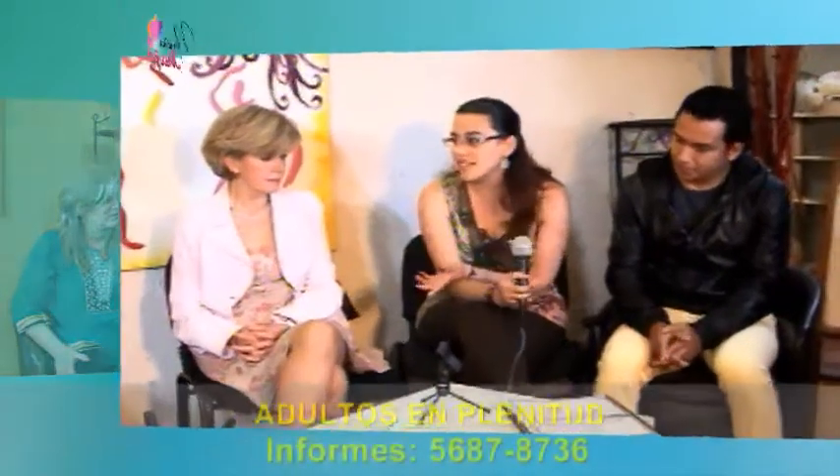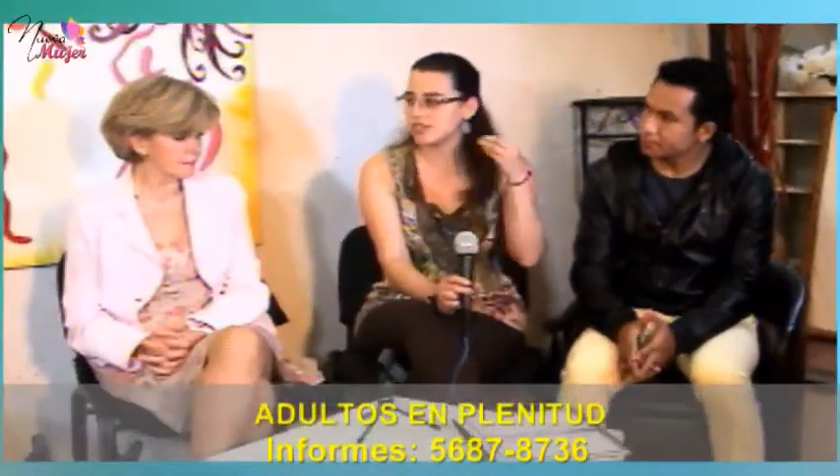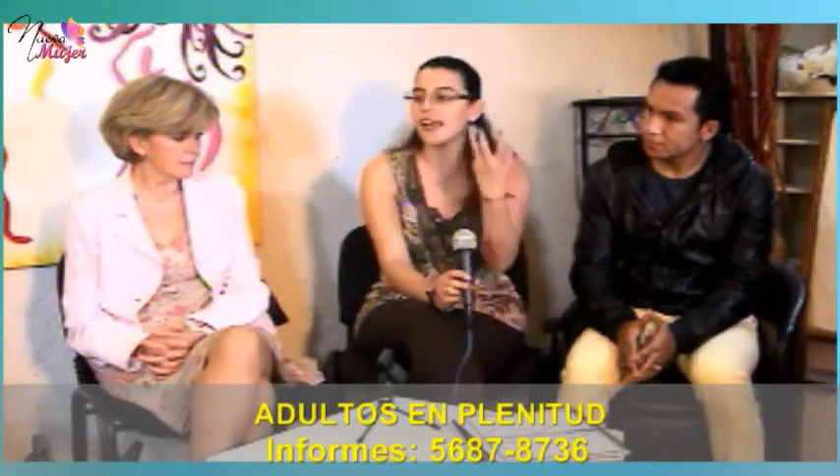Principalmente la comunicación entre nuestros hemisferios. Mi clase está dividida en dos módulos. El primero nos dedicamos a lo que es la disciplina mental, porque como bien decía Silvia, los problemas de memoria no tienen tanto que ver con un daño en la memoria como tal, sino en la atención.